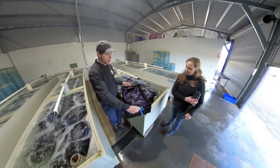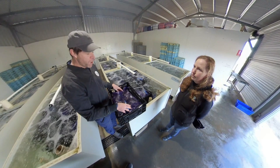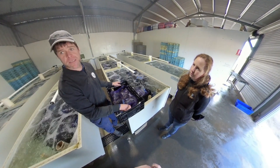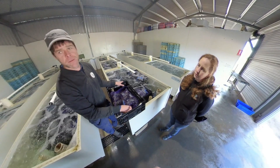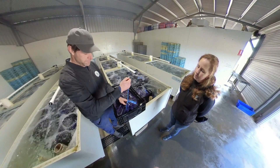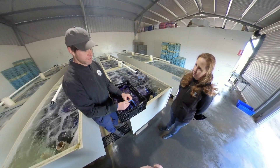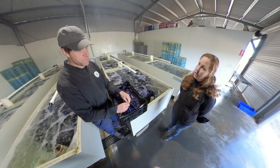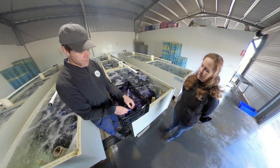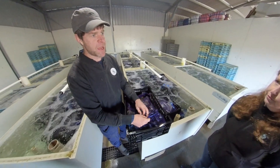These are harvest stock ready to go to market. We weigh them out into 5-kilo bags, and two of those go into one poly box, then they go to either Melbourne or Sydney. We chill the water down in here to lower their metabolism, and we're trying to purge their gut so they're nice and clean when they get to the customer.